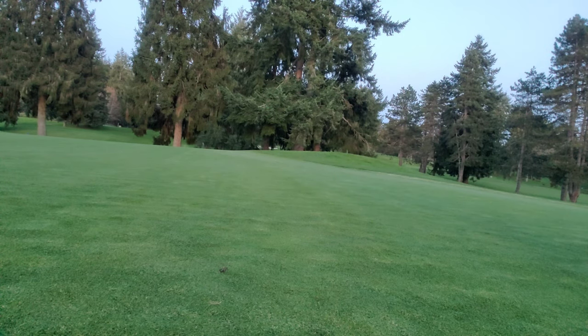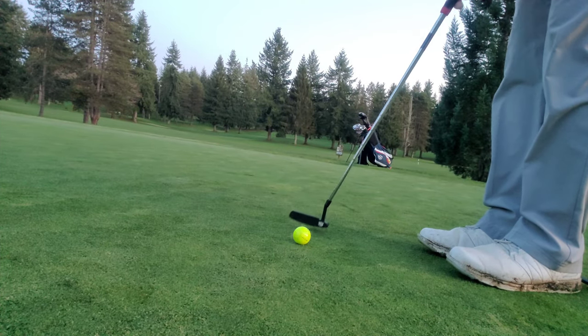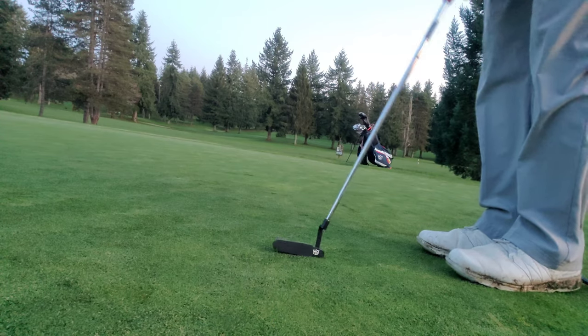Just left that one a little outside, so we'll just roll that on in — and there we go. That is the first course vlog hole I've tried on Back in the Fairway.